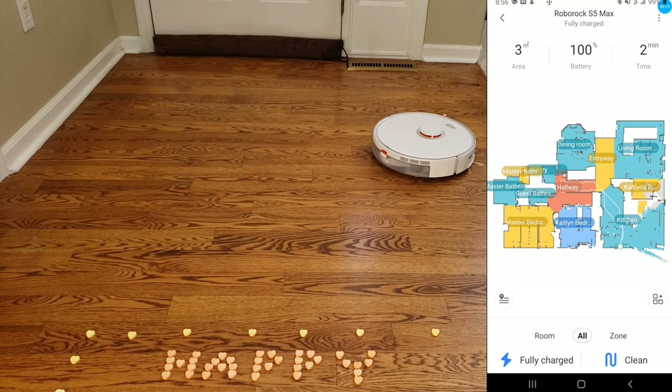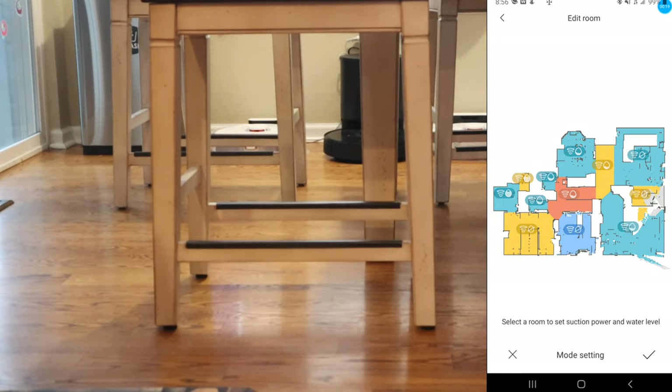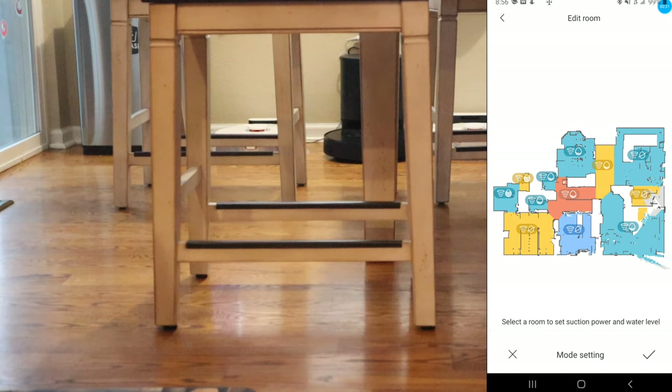The first feature you may not know about the S5 Max is that in the app, you can actually select what power level and what water flow level you want for each room. This is great if you have dedicated hardwood floors in the kitchen, and maybe you want high suction on your carpet — you can do that within the app. That is very cool. No other Roborock model can do this.